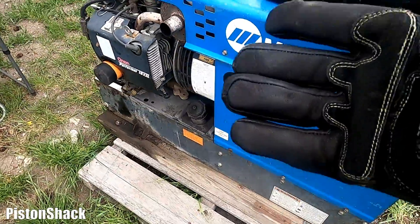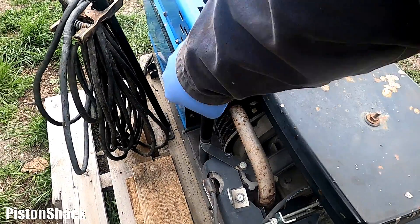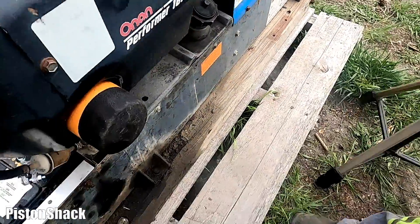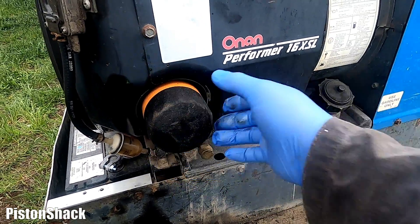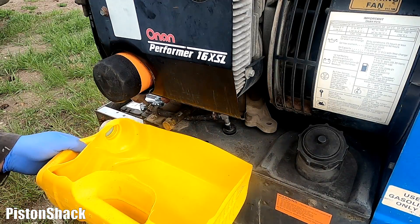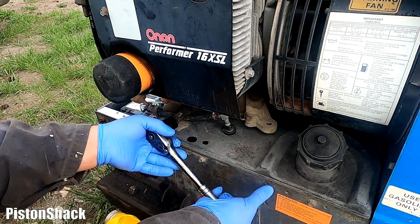Now we're ready to start doing the oil change — safety first as usual. Here's our oil filler cap with a dipstick. Let's take it out and crack it to let air in for a faster, better drain. The engine oil filter is nice and hot, the engine is warmed up. Here's our drain plug — let's undo that. I have my container ready to catch the used oil. 21mm socket, let's crack the plug loose.